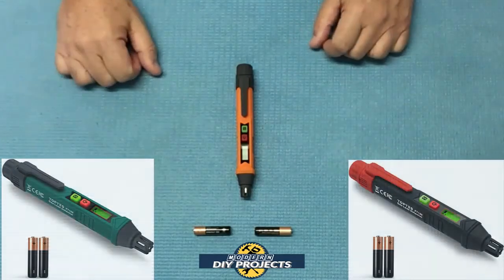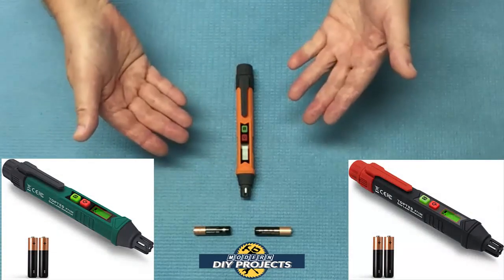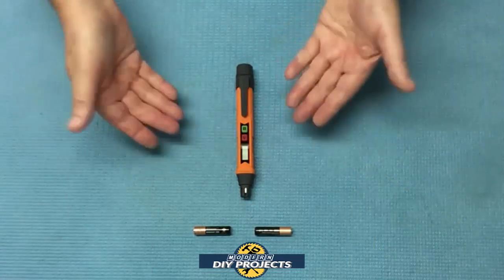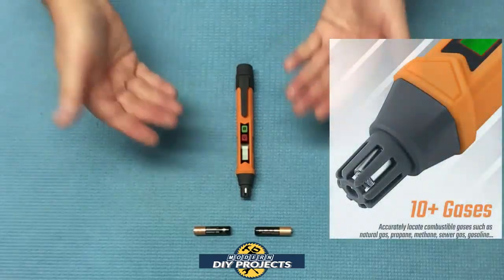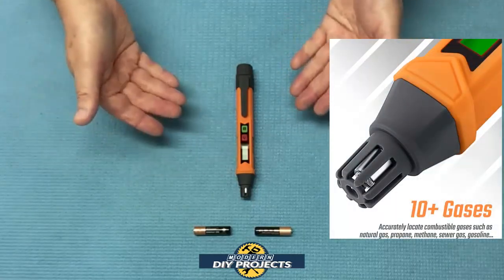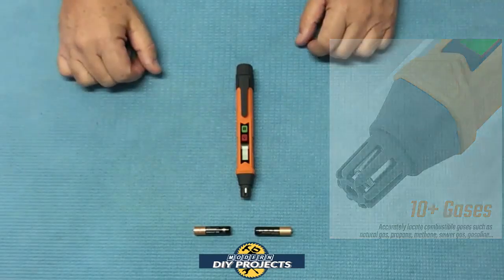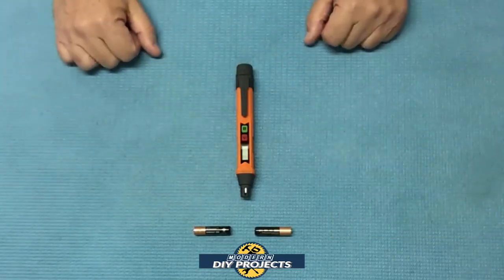This comes in three different colors: orange as you see here, green, and a red-black combination. It's really good at detecting all sorts of flammable gases. It can detect LPG, methane, ethane, propane, butane, natural gas, coal gas, gasoline vapor, sewer gas, liquefied natural gas, and all sorts of other flammable gases.